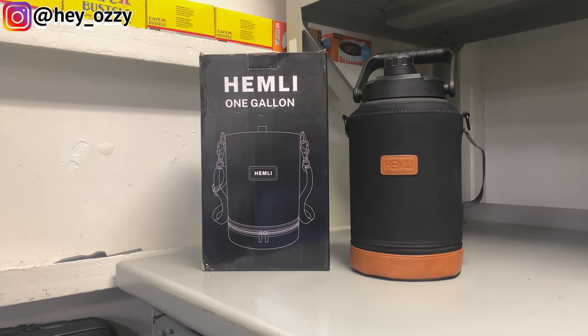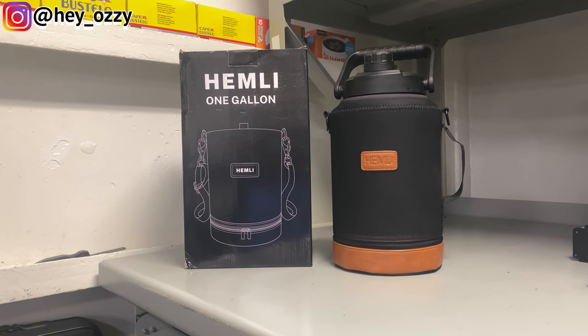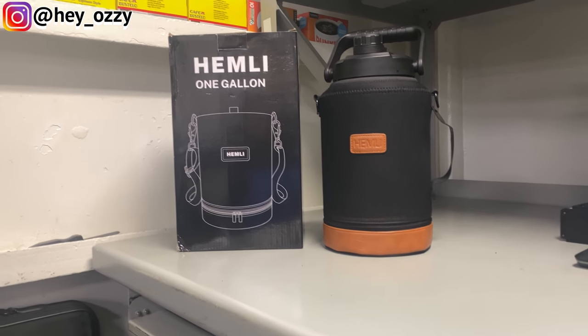The cool thing about having a gallon water bottle made out of metal is that it keeps the temperature of the water when you first get it. So if you put cold water in here, the water will stay cold. If you put hot water in here, the water will stay hot. Same thing goes for any drinks you can put in here. It's basically like a thermos.